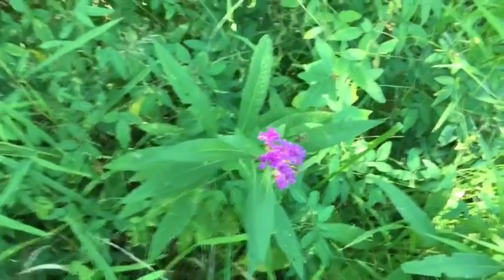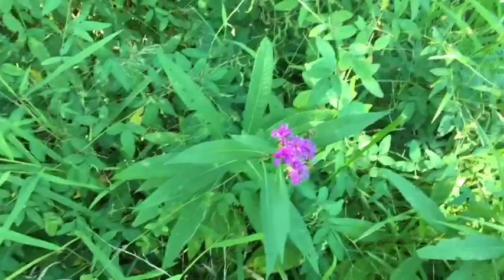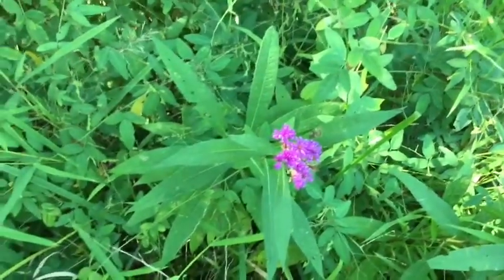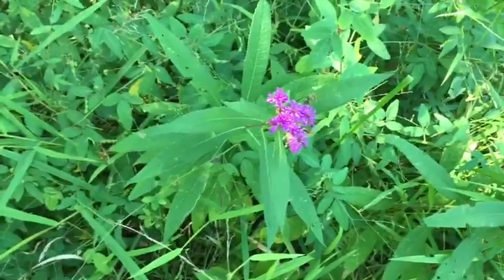The roots are bitter, and they help with digestion issues. So that's kind of what this plant is about — it's a blood plant.